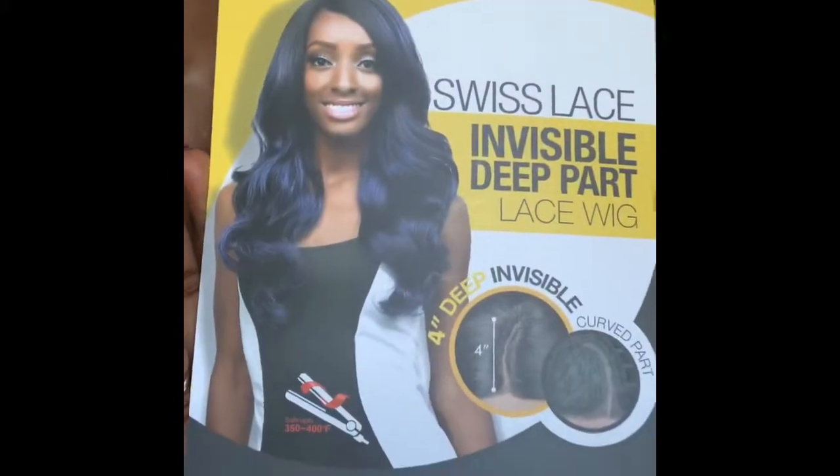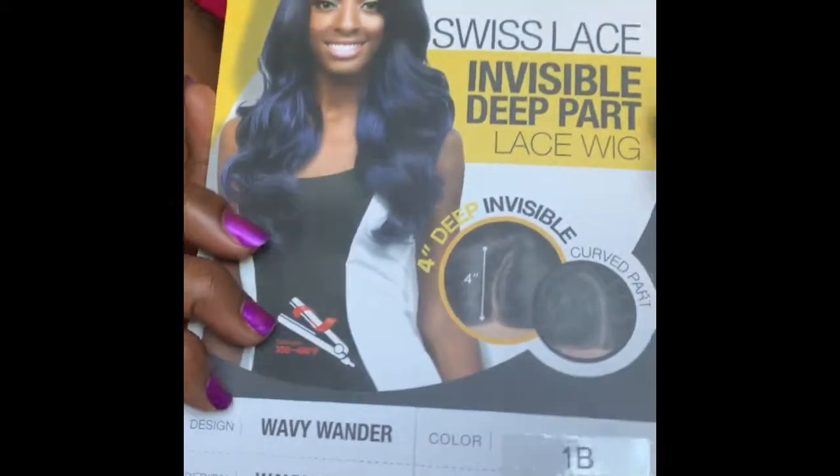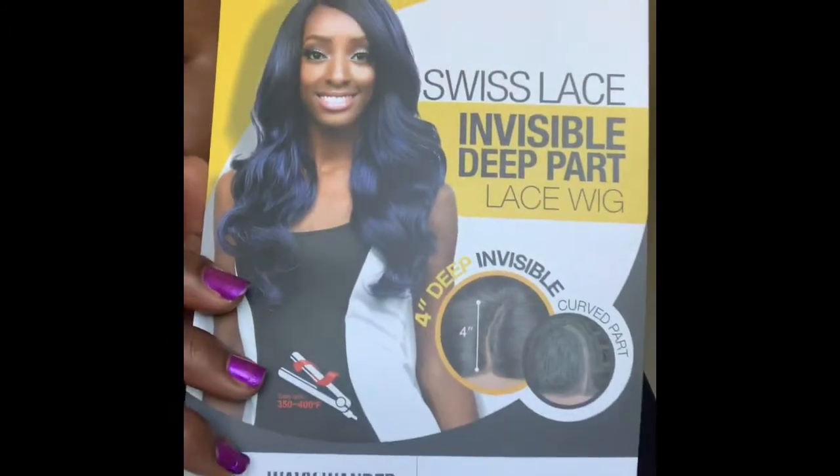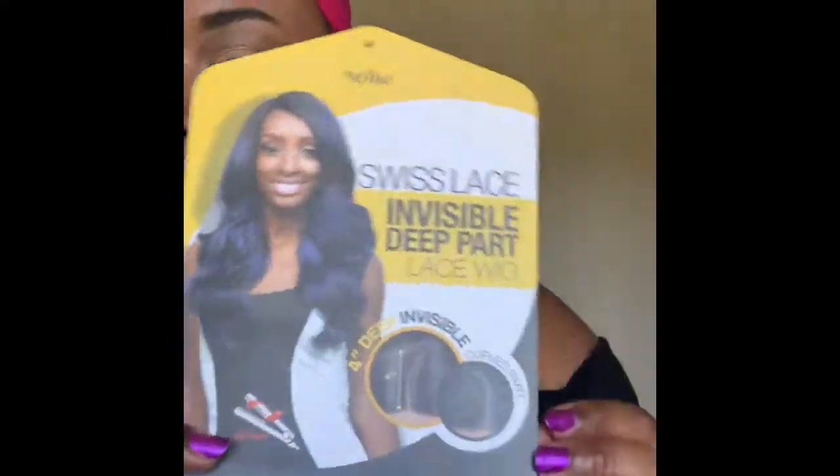Hello everyone. I'm coming at you with a wig review. This will be on the Stylist Collection — it's the Swiss Lace Invisible Deep Part Lace Wig. It has 4-inch parting space, invisible parting space, and the color I got is a 1B.